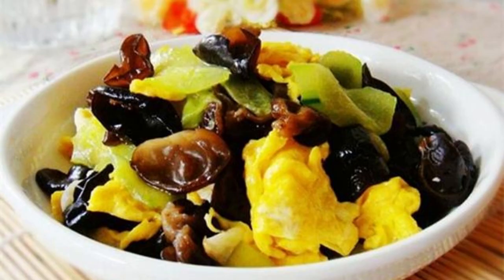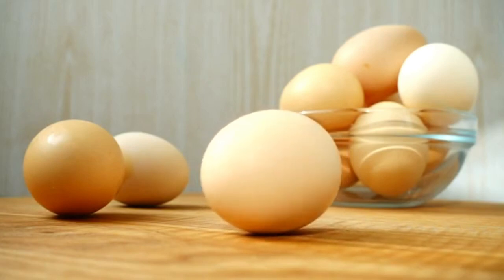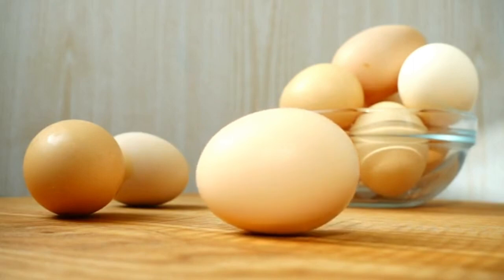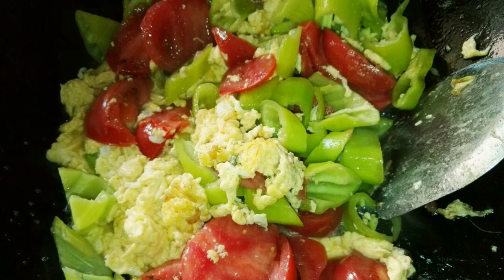Recipe 3: Fried Eggs with Black Fungus. Soak dried agaric in water and wash thoroughly. Cut scallions and green and red chili peppers into sections. Beat the eggs, heat oil in the pot, pour in the eggs, stir-fry until cooked, and set aside. Add a small amount of oil, stir-fry scallions and red chili peppers until fragrant. Pour in agaric and stir-fry, add eggs and green and red peppers, stir-fry briefly, then add salt and season with chicken essence.